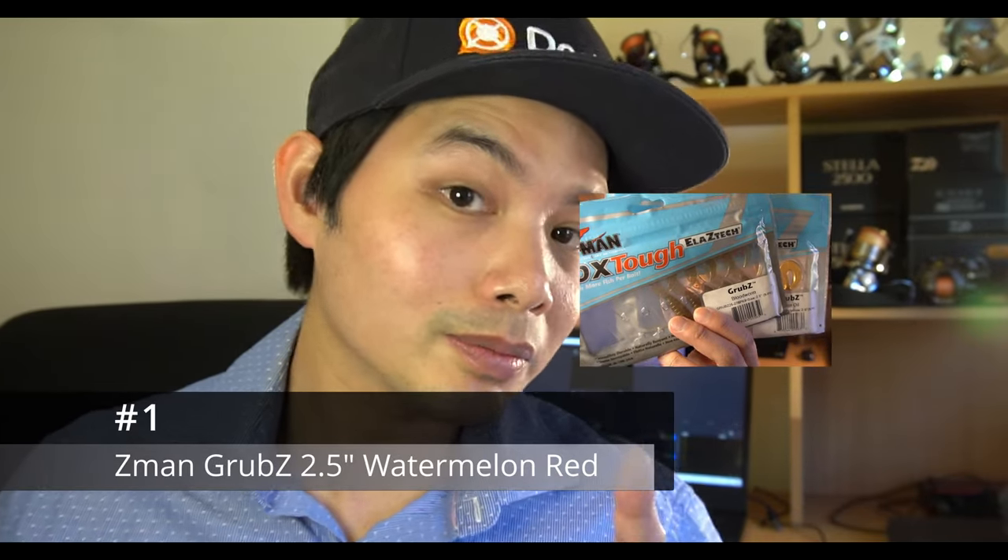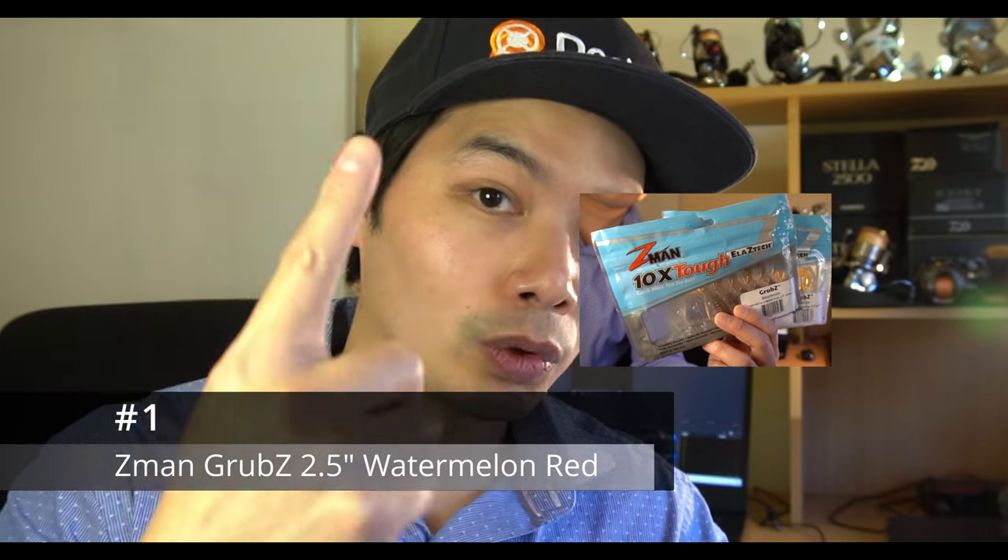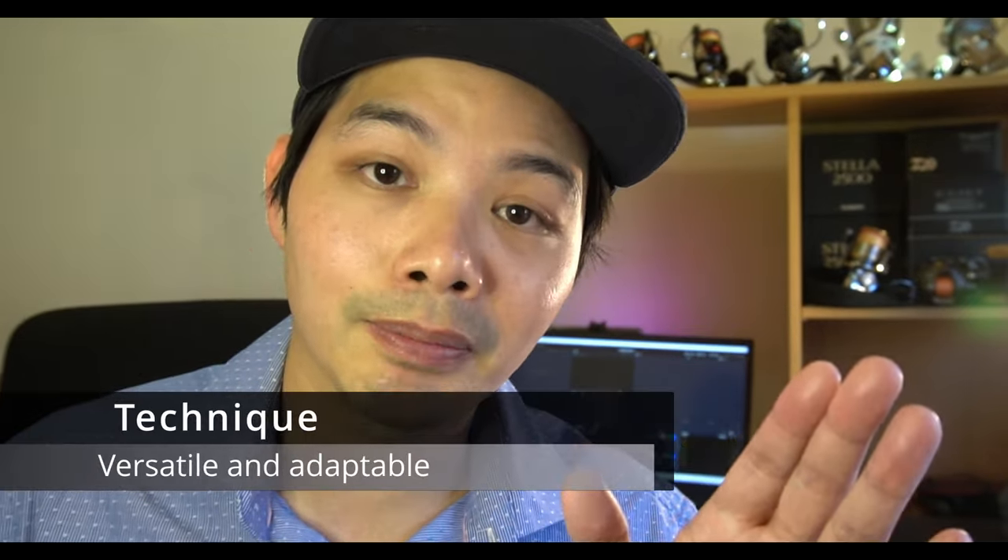And finally, number one: the Z-Man Grubs in 2.5 inch size in one of three colors — watermelon red, motor oil, and bloodworm. These are a grub-style pattern and the easiest lures to use — you can work them fast or slow. Number two: durability — Z-Man makes the most durable plastics on the market, so one plastic goes a long way before you need to change it. The shape and size of these plastics is absolutely perfect to target legal-size brim — short and stubby, and just enough body that a fish is very likely to consider it worth chasing down.